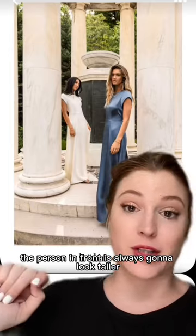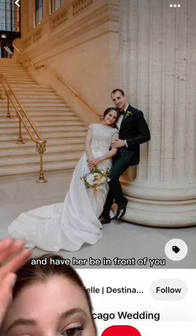The person in front is always going to look taller. Lean up against something and have her be in front of you. Or have her sit and you stand. Use your surroundings.